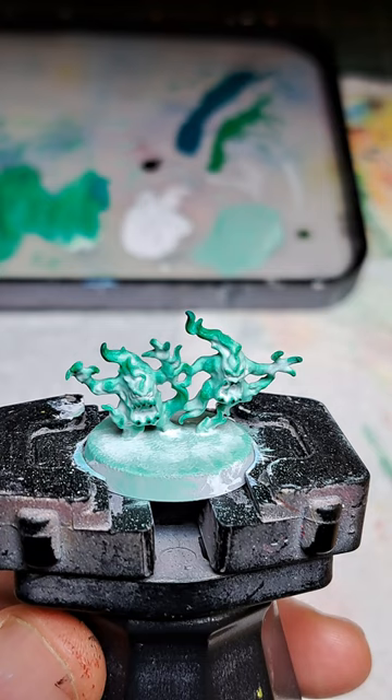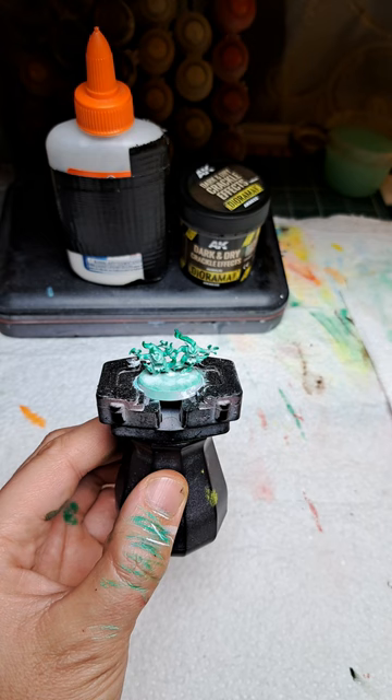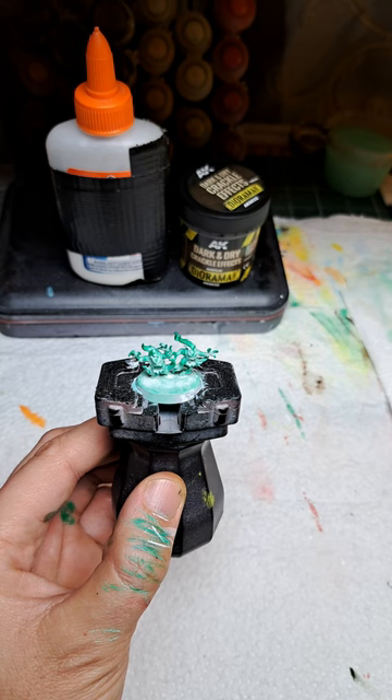Now we're going to do the base. Next up we're going to be using AK dark and dry crackle effects. First we're going to be applying a layer of PVA glue to the base, as this will help the crackle effect have wider cracks when it dries.